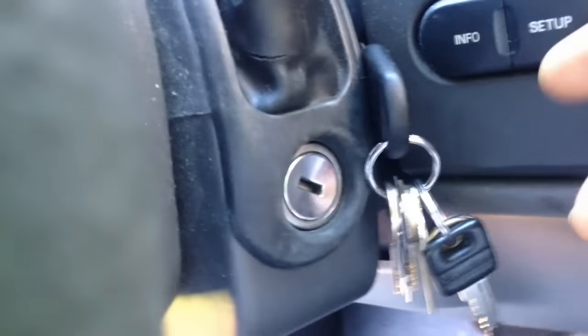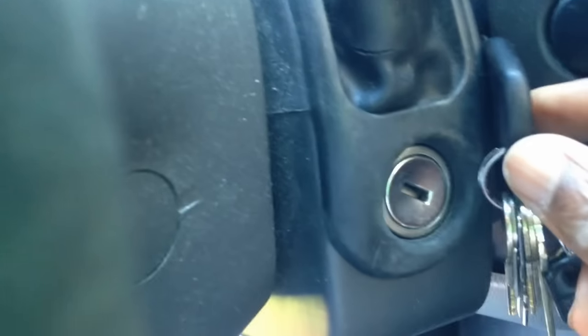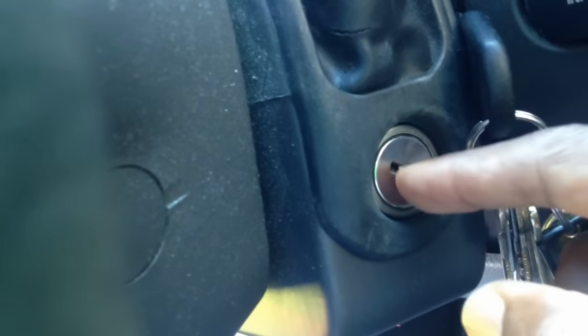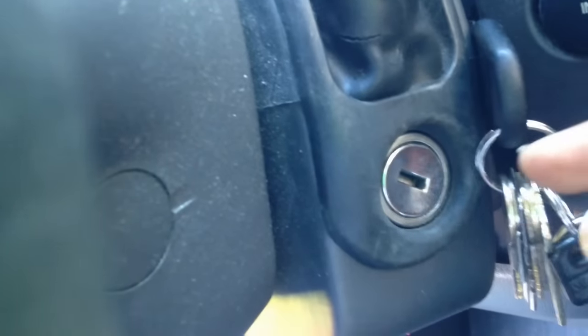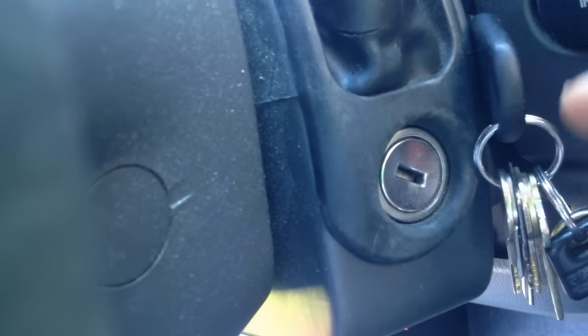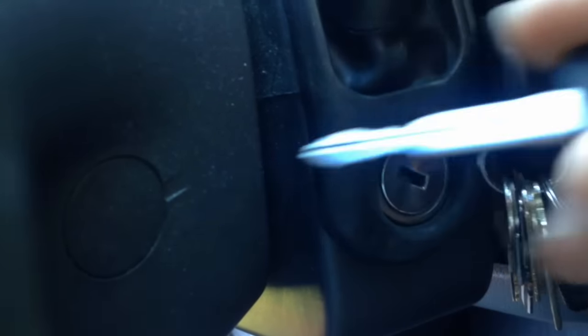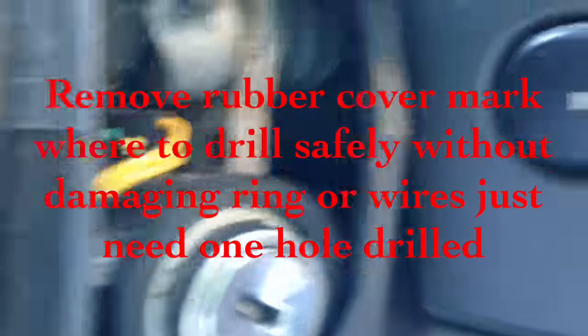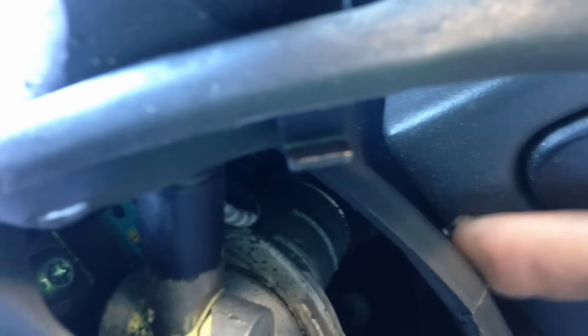It works! So what I'm going to do for my modification is mount my transponder key somewhere close around the ignition hole, buy an extra plain key for three dollars, and solve that sixty to a hundred dollar problem.